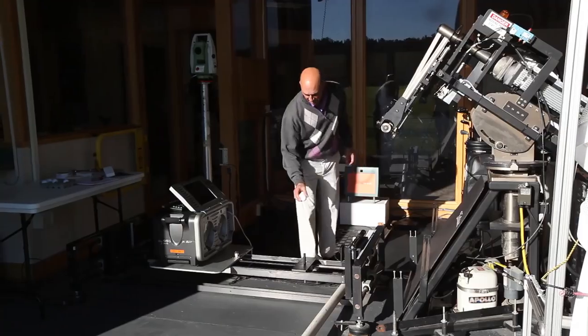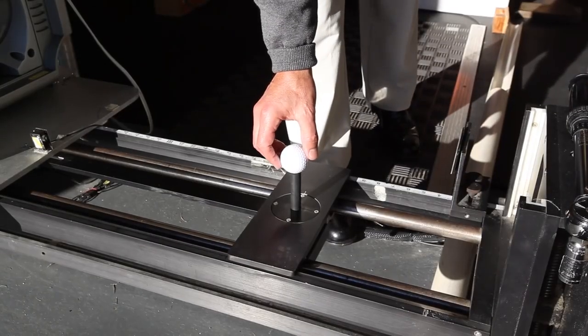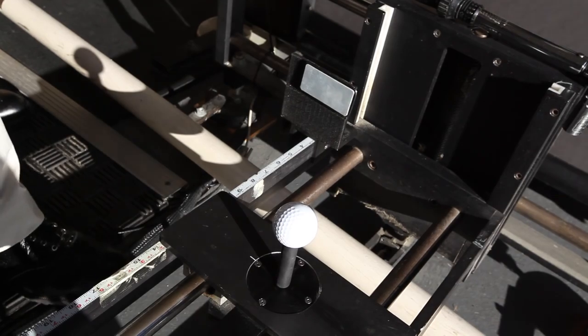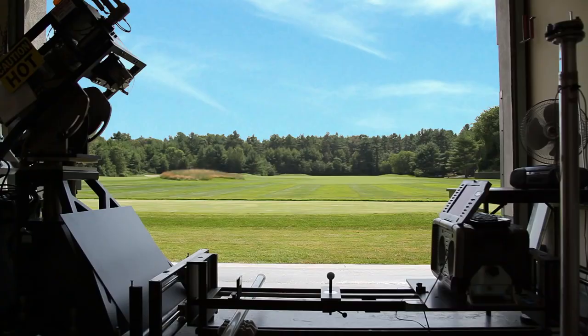In the first case, we'll tee up the ball with the dimples on the left-hand side, and what players will see is that the golf ball tends to turn very hard to that left direction. Then we'll flip the ball around and tee it up with the dimples on the right-hand side. When we hit the ball, it will curve hard to the right, because there's more lift on the side with the dimples and therefore it tends to move in that direction.